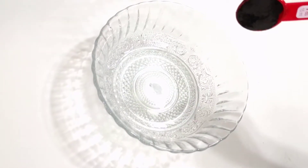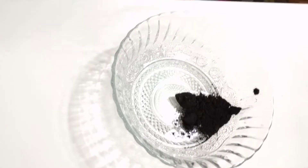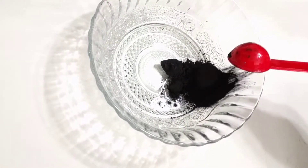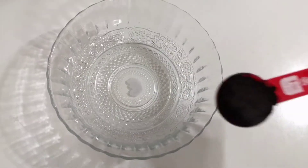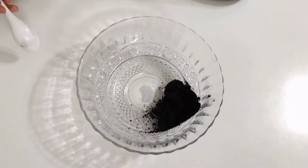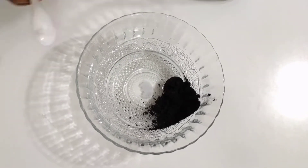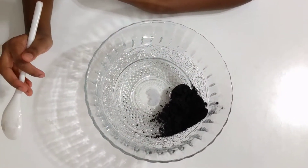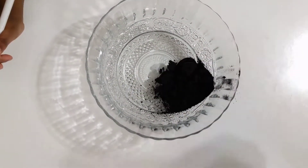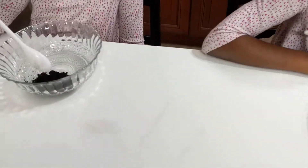Now we're going to add the iron oxide. We're adding two spoons of iron oxide. Let me get a good scoop — okay, there, I got it. Added two spoons of iron oxide. Now we're going to mix.